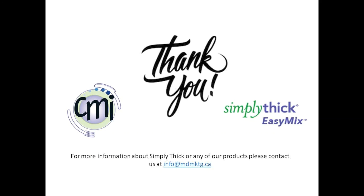Thank you for your time and attention during this video. Videos have also been developed for level two and level four fluid consistencies. For more information about Simply Thick or any of our products, please contact us at info@mdmktg.ca. Have a wonderful day!